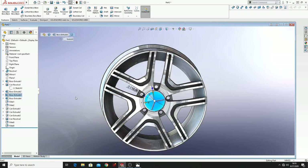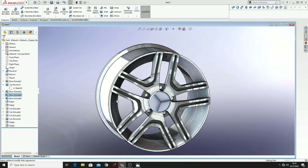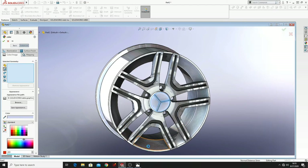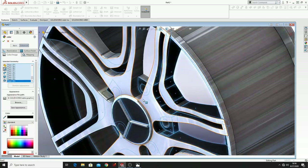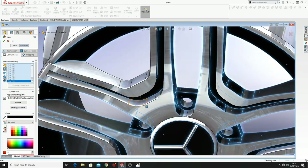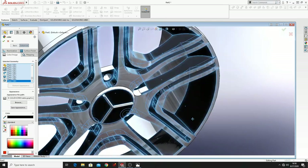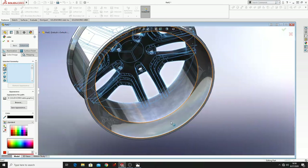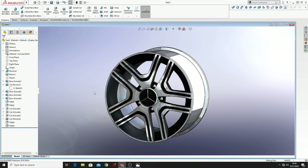So select this, right click, Appearance, Face. We selected this — then select all of these faces. Select here Black and select this. And this is the wheel rim made after that picture.